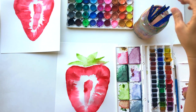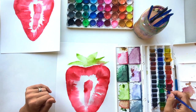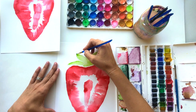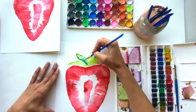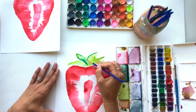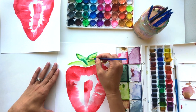Now I'm going to grab a smaller brush and a darker green. You can let this dry in between these steps or you can allow it to blend, which is what I'm going to do today. I'm going to allow this dark green to blend in, focusing on the edges of the leaves and trying to create some veins in the leaves with smaller lines.